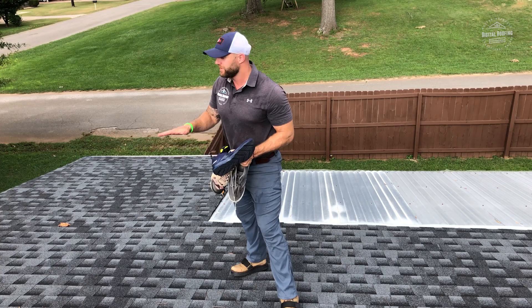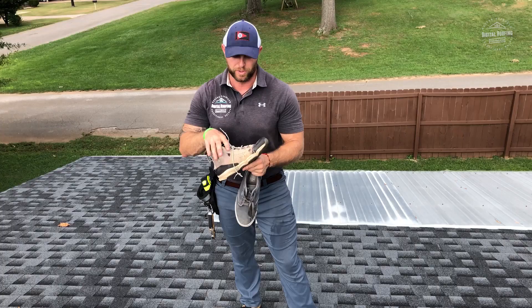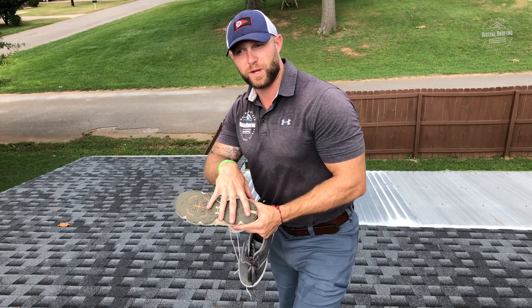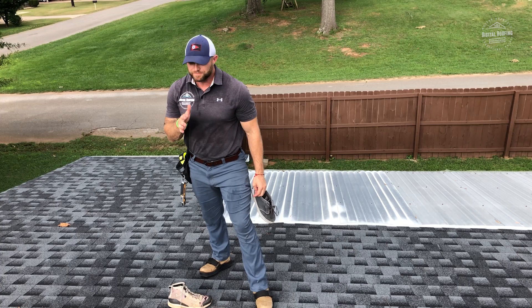Next is a hiking boot or any type of work boot. As you can see on the bottom, this one's worn off a bit since I've used it so much. It has ridges for helping you climb or descend when hiking. A lot of work boots are like this — they have big ridges in them. Again, when we're talking about surface area on top of the roof, it's not the best. It might be better than a regular pair of running shoes, but it's also not the best option. Not awful, but not the best for an asphalt shingle roof.